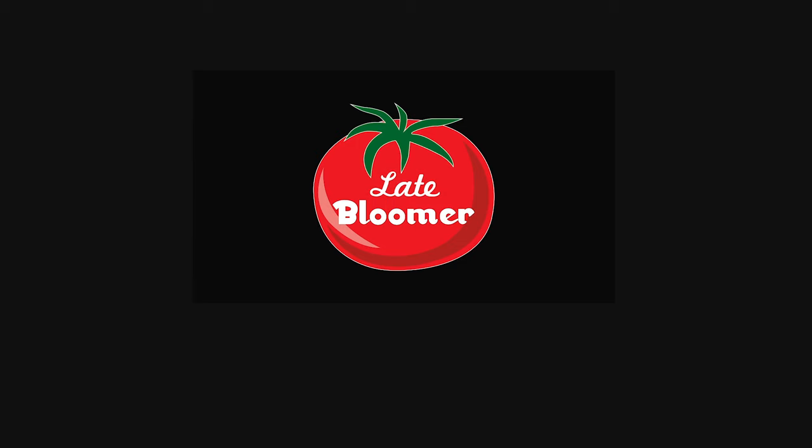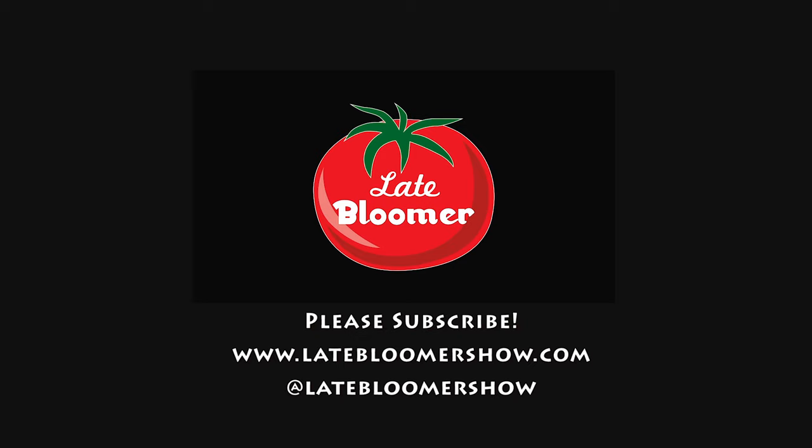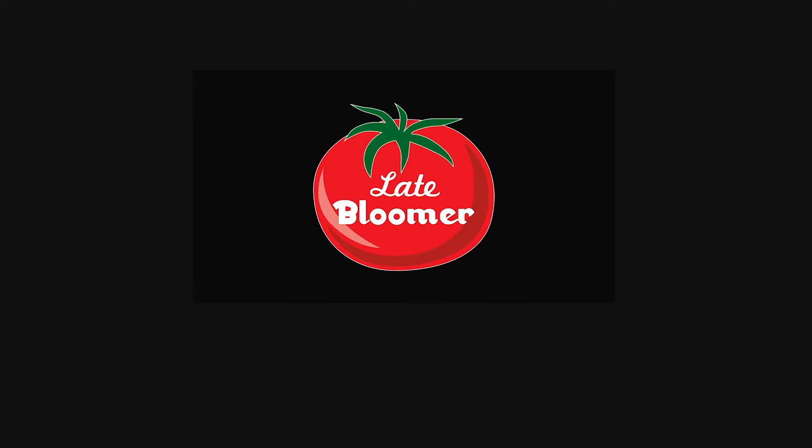If you enjoyed this video please watch these, and don't forget to follow me on Instagram, Facebook, and Twitter. I'll see you in the next video.